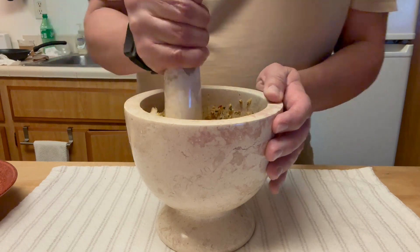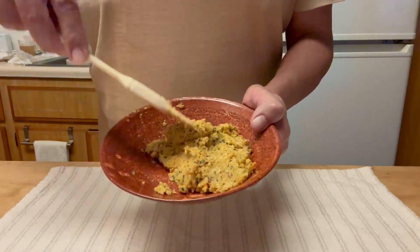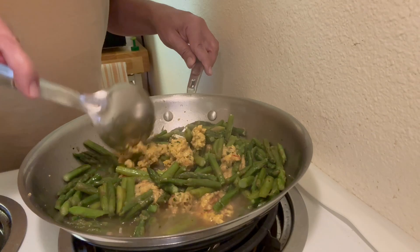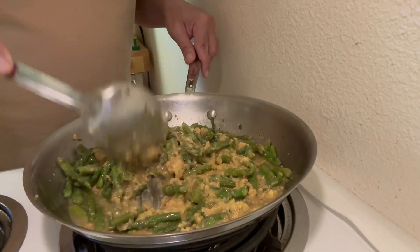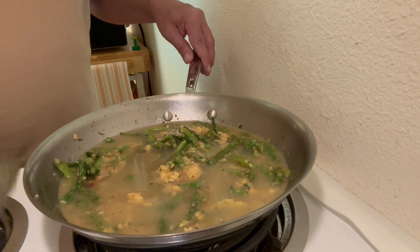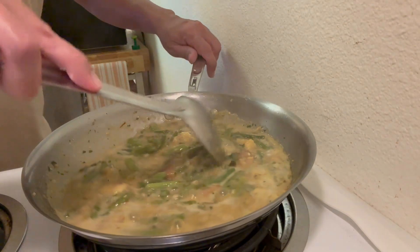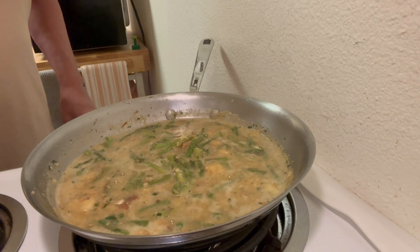The salt helps grind everything really well. That's how the mash has to look. Now I'm going to add it to the asparagus, mix well, and cook. If the mash absorbs all the broth, add another cup. Don't worry if the sauce looks too liquid — once you start to make lines with the cooking spoon on the bottom of the pan, your sauce is ready. Turn off the heat and transfer to a platter. Buen provecho, enjoy, chaito!